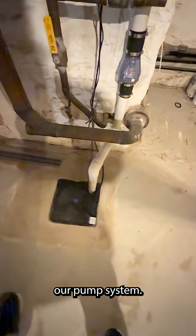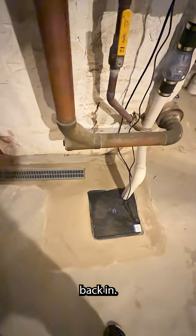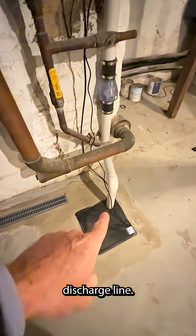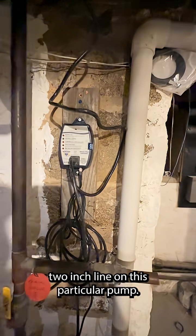Here's our pump system. Liner's in the floor — you can see where we cut. Cleanly hydraulic cemented back in. Channel drain set. This is where the water presents itself. This connects to the liner under the floor. Discharge line. Check valve. It's a nice big oversized two-inch line on this particular pump.